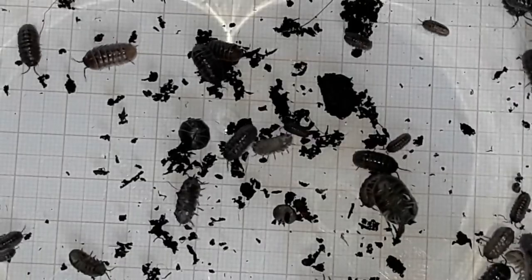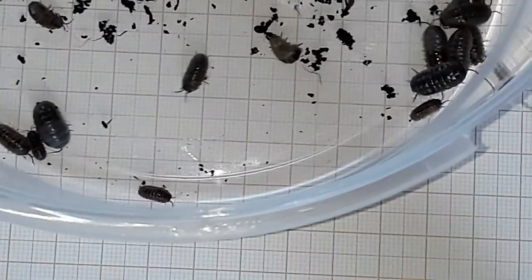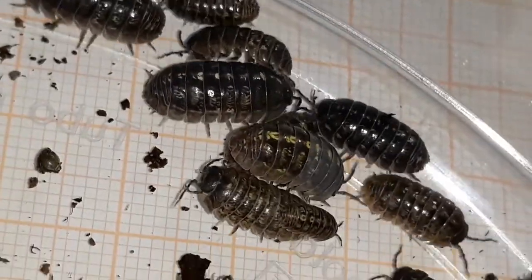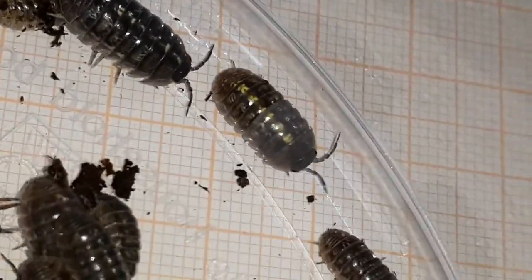This is it. The lighting is not so optimal, but you just have to believe me. Those are the ones that look more interesting, like this one for example — it has a more pronounced pattern of yellow markings.